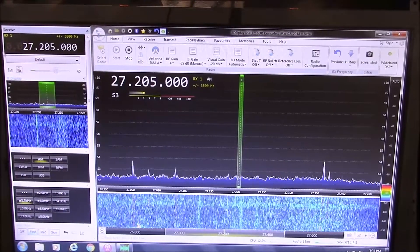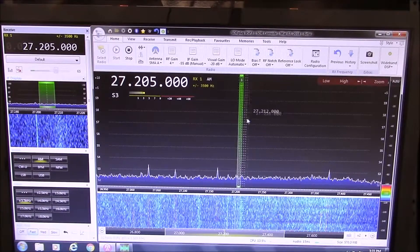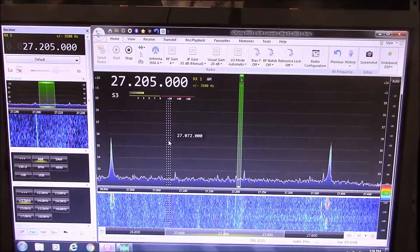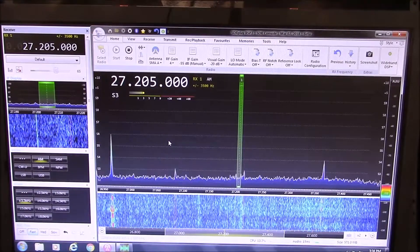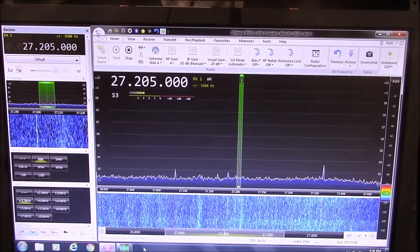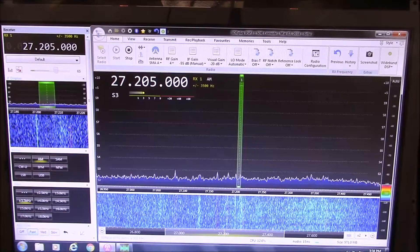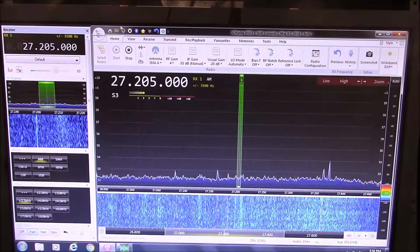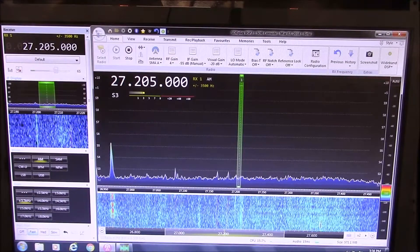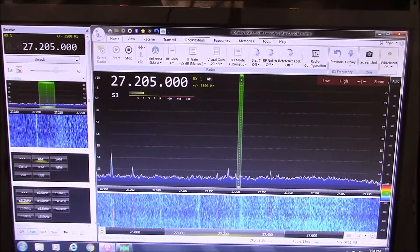Hello everybody, KP68 here again, just a little station update. Got a new toy here. I've been on the fence about this for quite a while and I finally just decided to jump in and do it. This is an SDR - software defined receiver - and it's the RSP2, Radio Spectrum Processor 2, by SDRplay. This is just a real brief video; by no means an instructional video, it's just me screwing around with this and finding stuff out on my own.